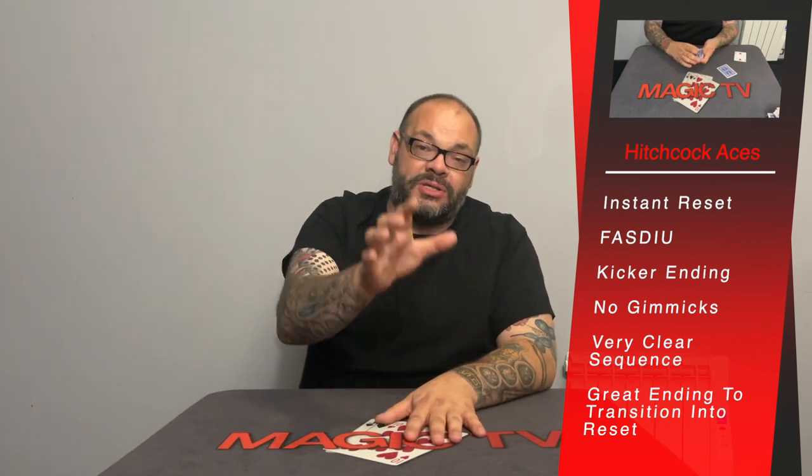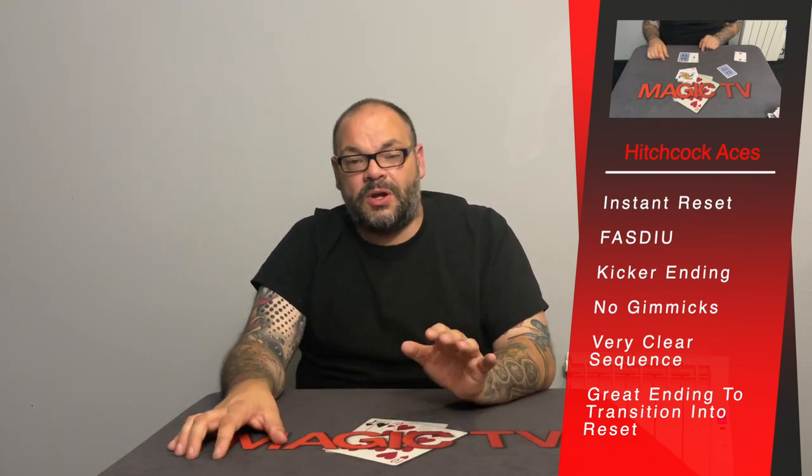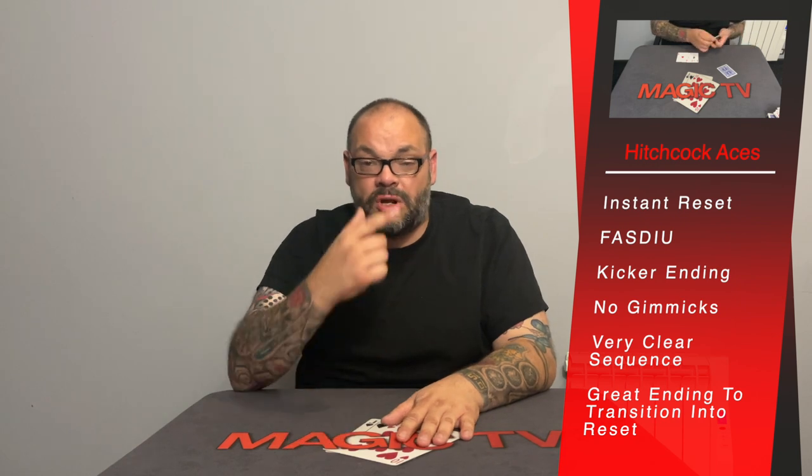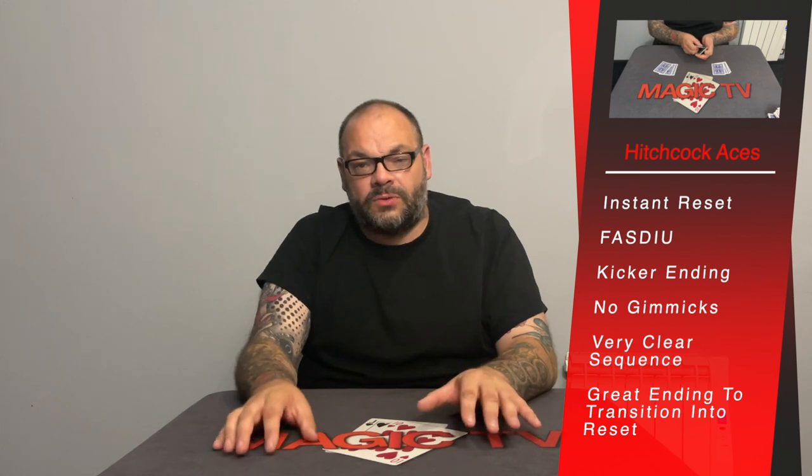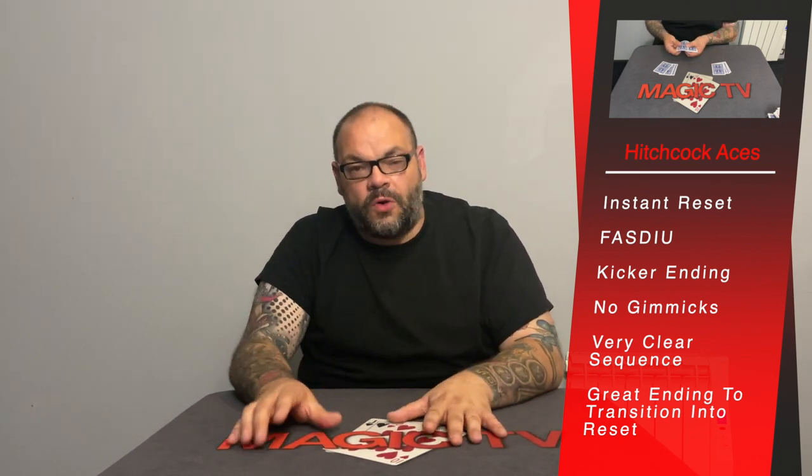You do need to do a multiple top change toward the end and some double lifts, but it's not the most difficult routine in the world. When you've got that moment where they're expecting the final ace to go across and you've got all three aces kicked back — that honestly kills people. Then you show the kings. Because you end up with four kings and four aces, you can go into any routine requiring those — like Paul Harris's Reset, which works beautifully as a follow-up.